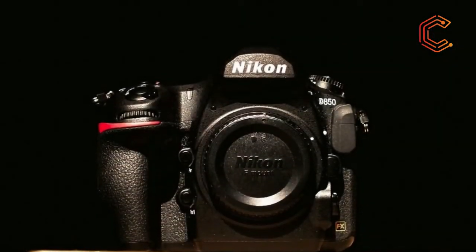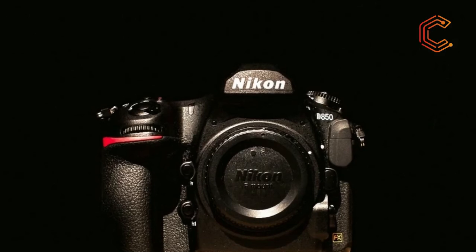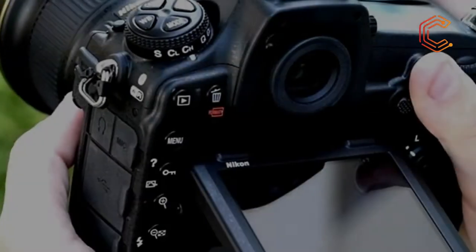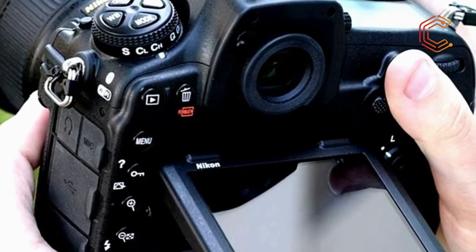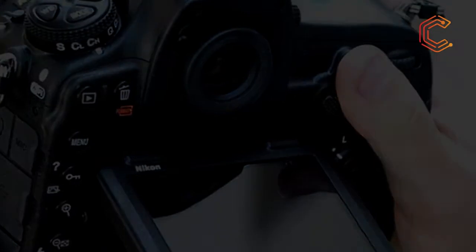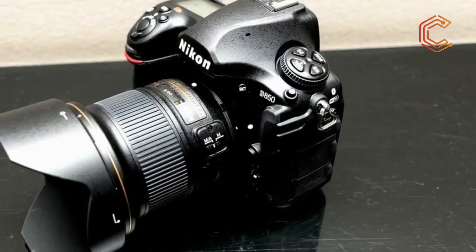Inside the Nikon D850 is an all-new 45.7-megapixel full-frame FX format CMOS sensor, which does away with an optical low-pass filter. It packs gapless on-chip microlenses with backside illuminated architecture to maximize its light-gathering capabilities.